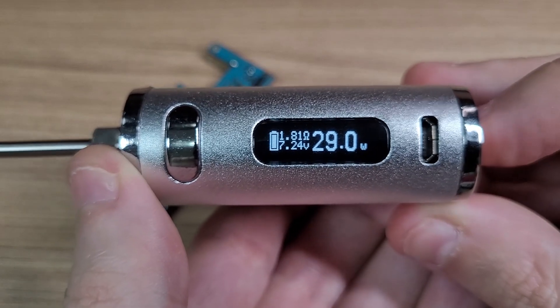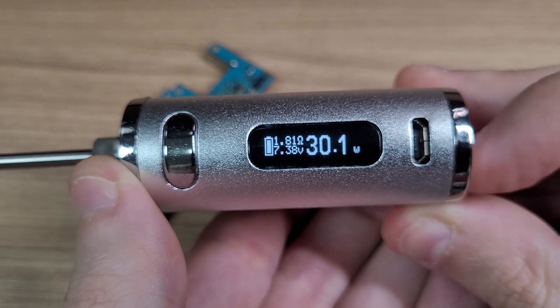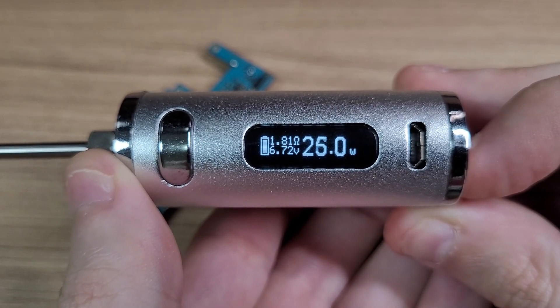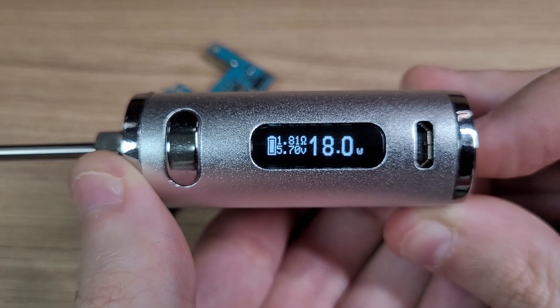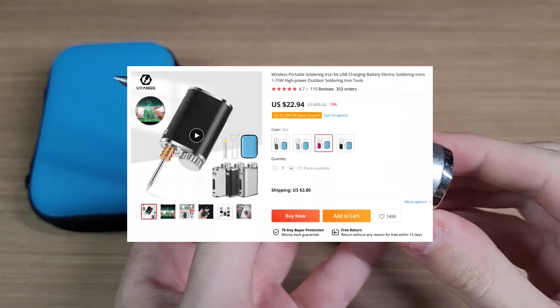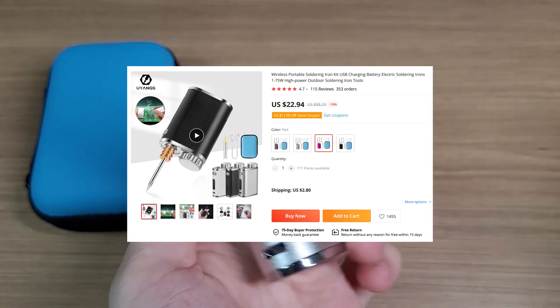And interestingly, you can see the voltage it outputs here. This iron will cost you around $23 without shipping, and you can choose between 4 different colors.